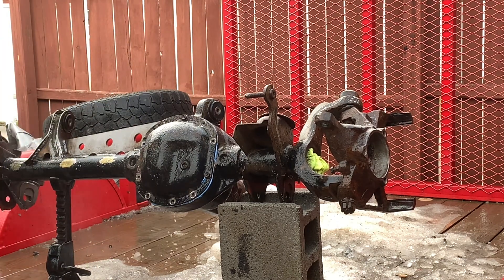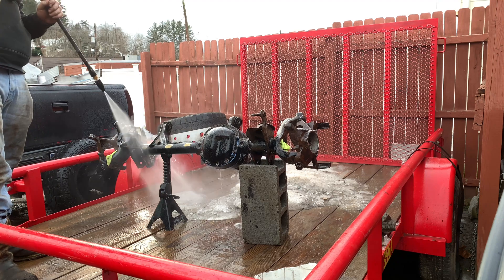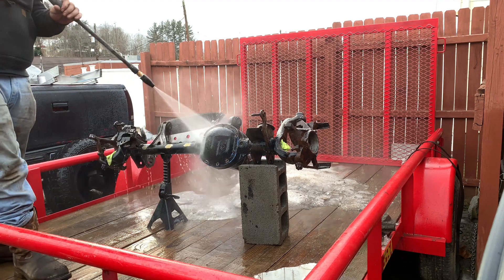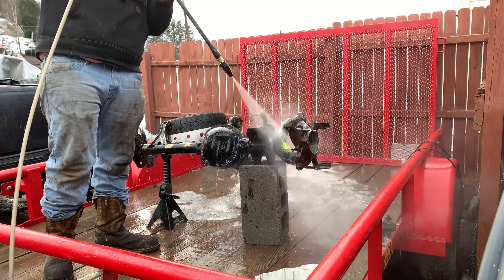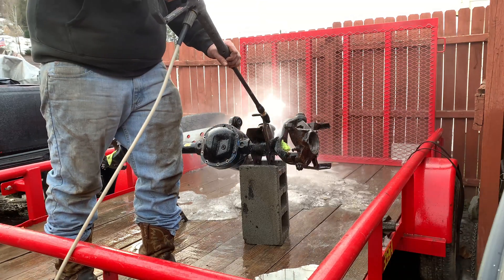I've been out here welding for about three or four hours. This is very time consuming — I'm not going to record all of it because basically I'm just welding on brackets and plates to make stuff stronger. We're going to go ahead and put the degreaser on the axle, then power wash it off, then weld our C gussets on and our track bar mount. Then we can paint it and put everything back together and throw it back in the Jeep.